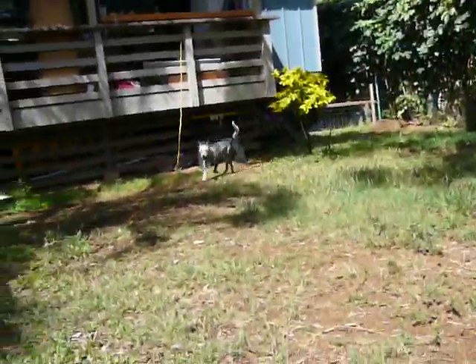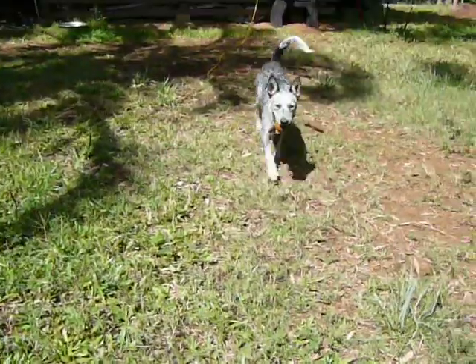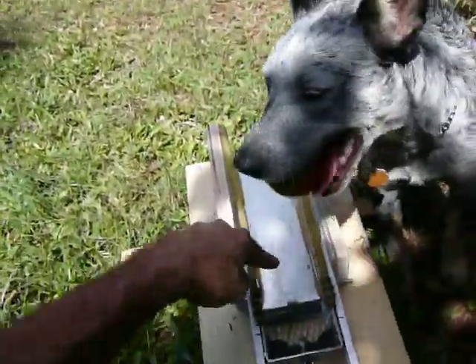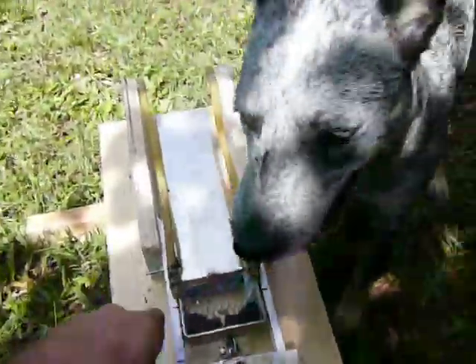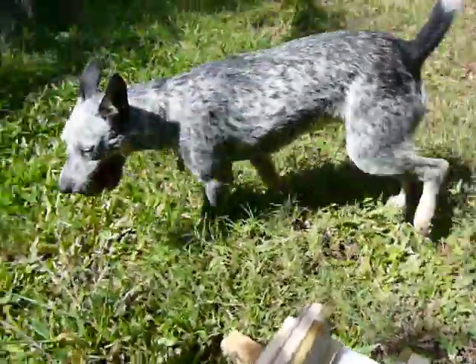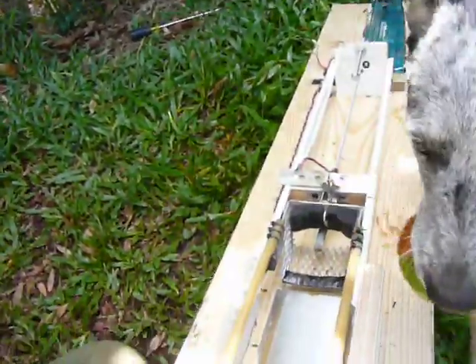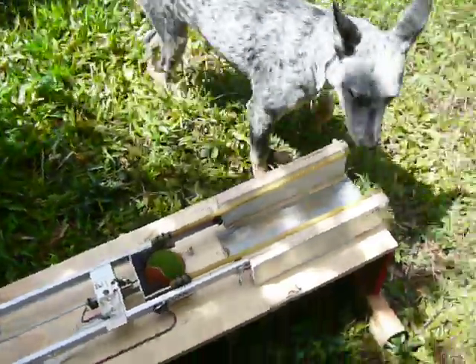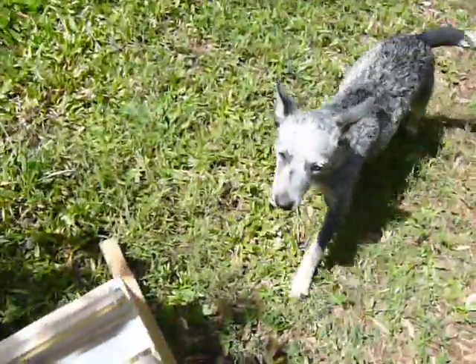The doggy gets the ball. Come on Sophie, come right here — drop it, drop it right there. She's still figuring out how to do this. Drop it right there, come on Sophie, drop it in. Put it in — good girl! Now get out of the way.